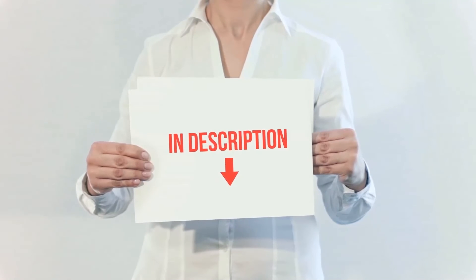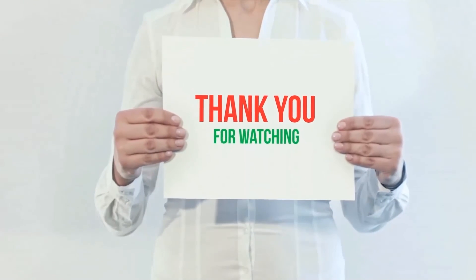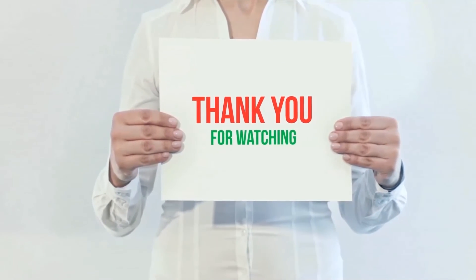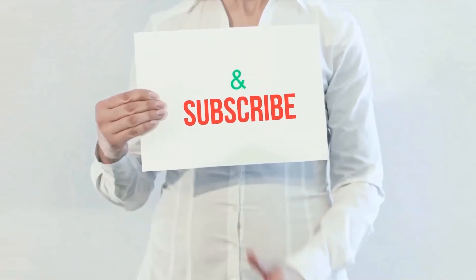I have included these product links in the description. You can check out the links for more information and the latest price. Thank you for watching this video. Please hit the like button, share with your friends, and be sure to subscribe.